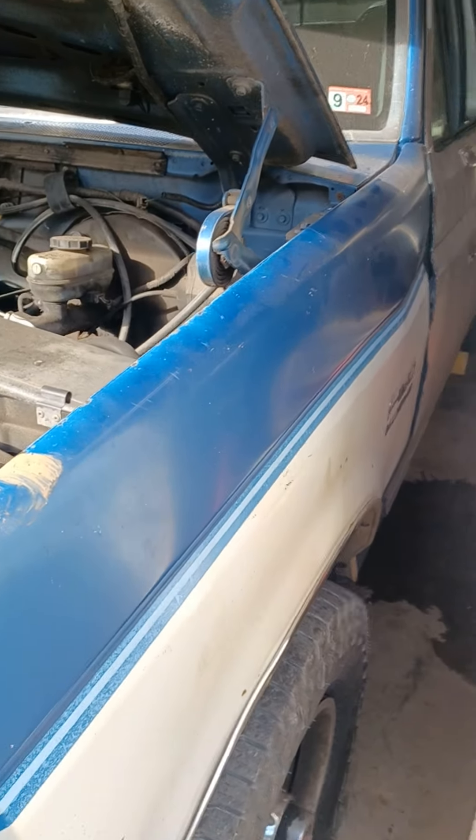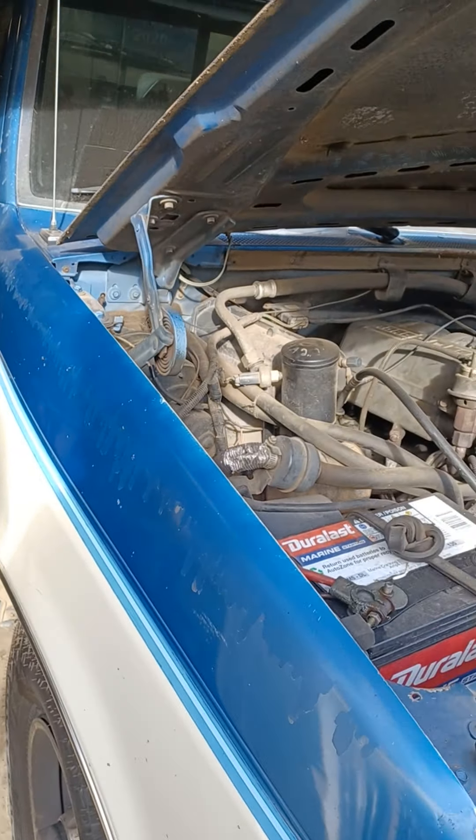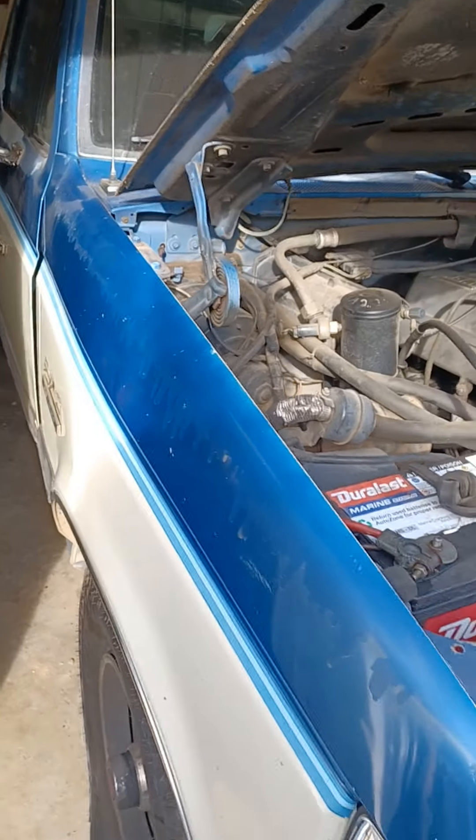I'll pop up these dents where it's buckled up, then slide the whole fender forward a little bit so the doors will be fine.